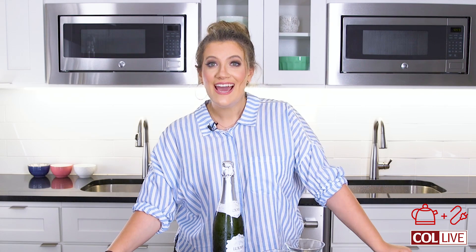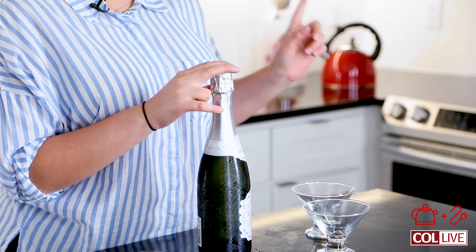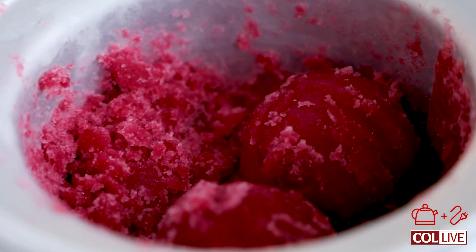It looks perfect. I told you guys this was super quick. I transferred the churned sorbet to the freezer — it's just going to firm up for like an hour or two. Now comes the really fun part: we're making champagne floats with the sorbet. I'm going to pop this bottle, top these cups off, and we're going to top them with some scoops of sorbet and a little bit of fresh mint. How fancy is that?